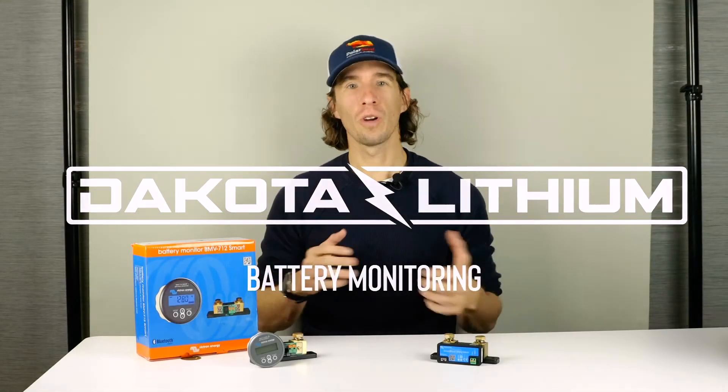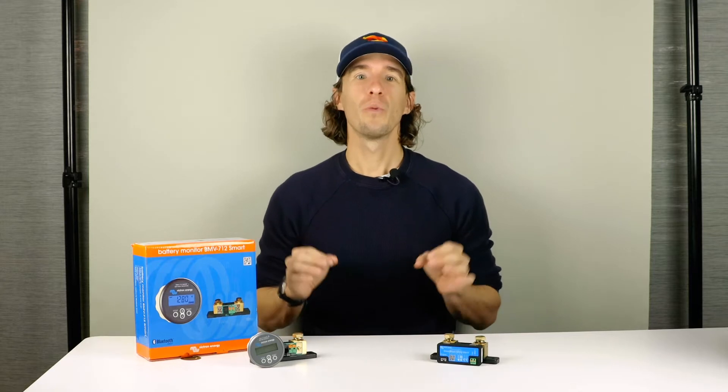Have you ever wondered how full or empty your batteries are, or maybe how much current is going into or out of your batteries? Well, we have two great options, both from Victron Energy, for you.